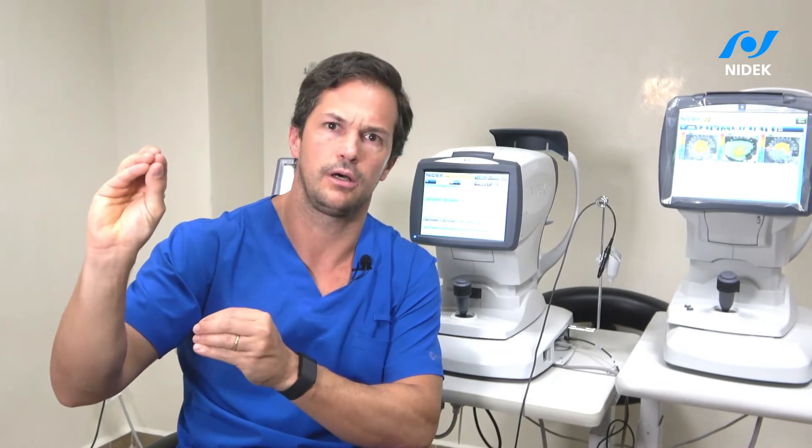I think it's a machine that is reliable. It will give you the possibility to individualize each patient, do a correct characterization of the outcome of the laser, and it will give you a map so you don't lose track of how many laser spots you're doing. I think it's a machine that I will use in every single patient I have.